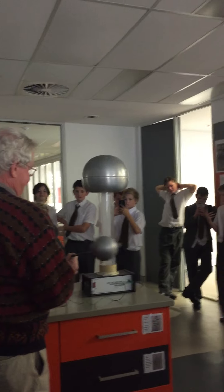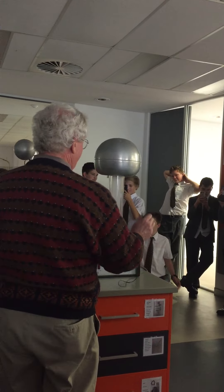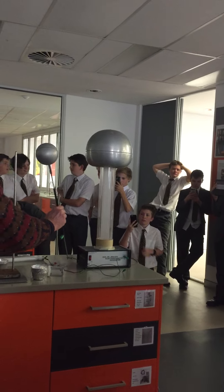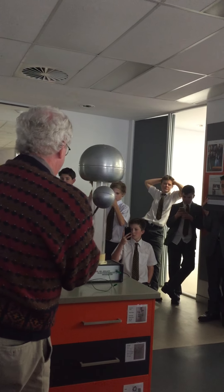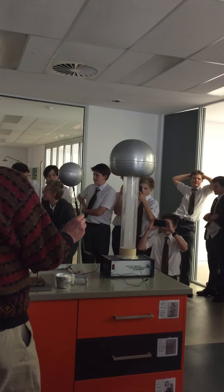What I've done is taken my earth wire out and connected it into a tube, and I'm using the tap as the earth. So where before the charge was jumping to the discharge wire and going to earth, now we're going to run it through the tube.